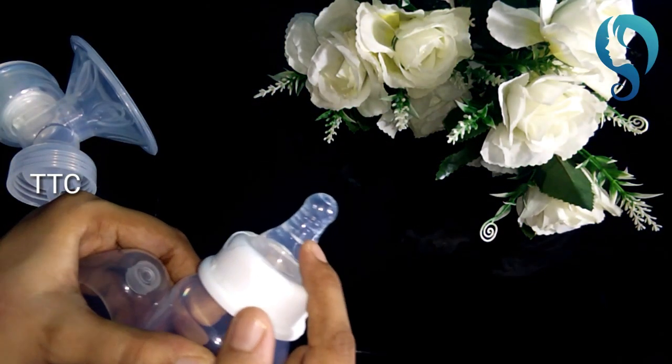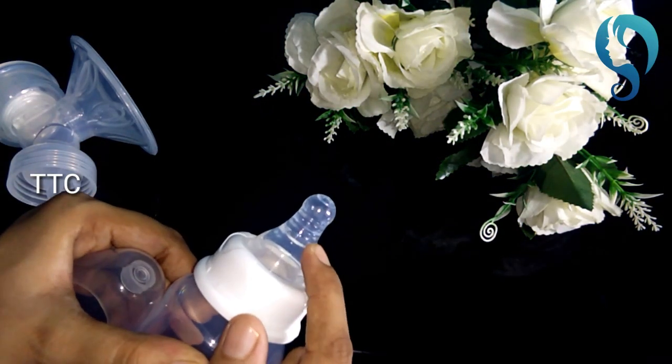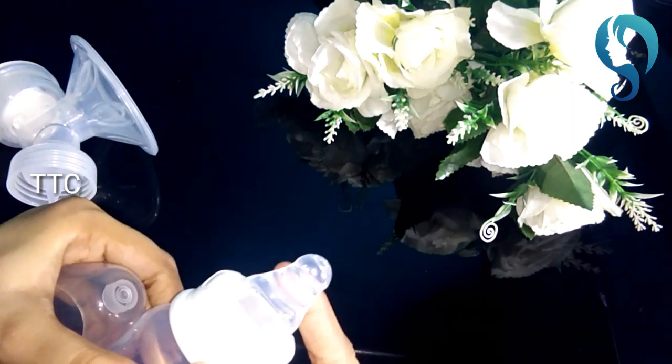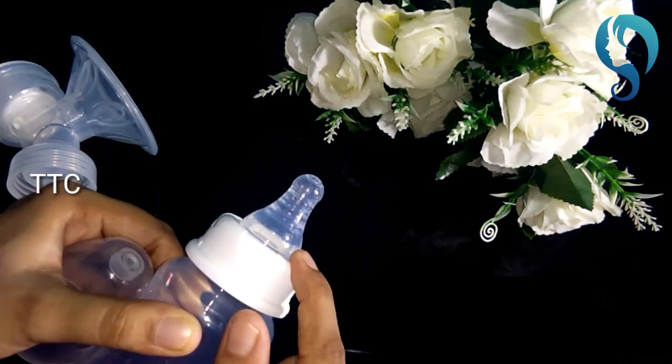It is a manual breastfeeding pump. You can suggest it to others. You can present it as a gift to a relative — they will be very happy.